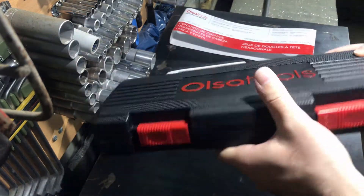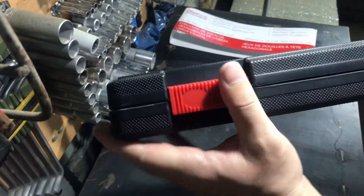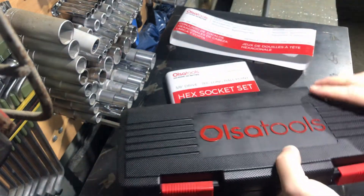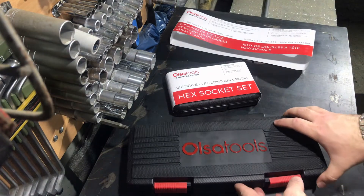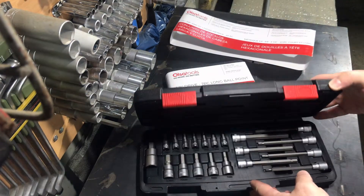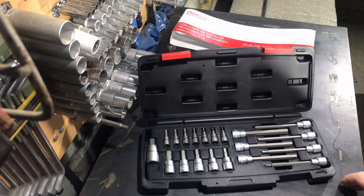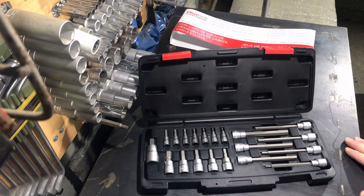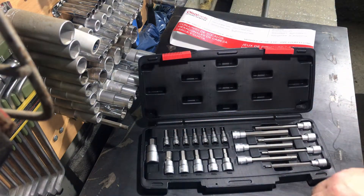There are some situations when owning the long hex sockets is mandatory. The box itself is very good — I like the quality of the plastic. Now let's open the box and see what's inside. Here you can see that the sockets have a satin finish, and every bit is made from S2 high quality grade steel.